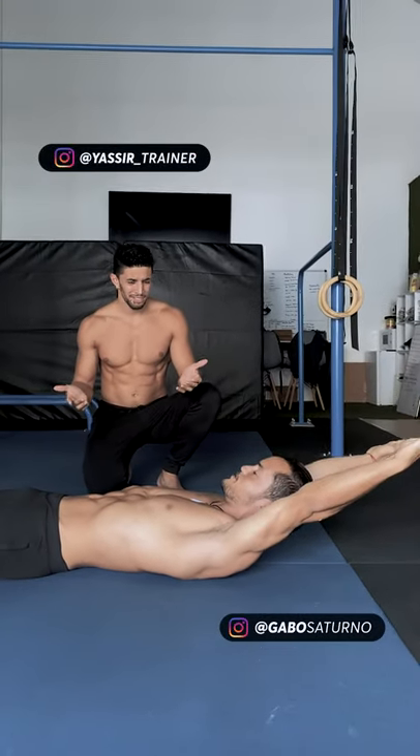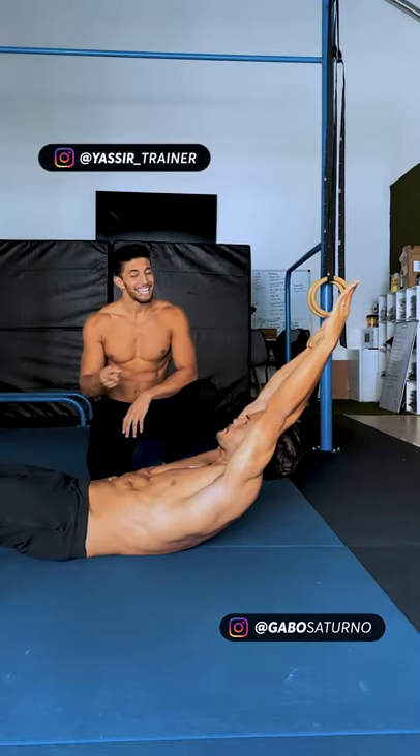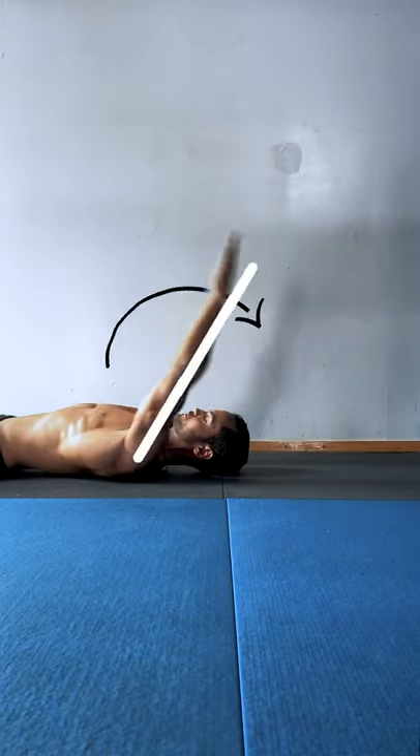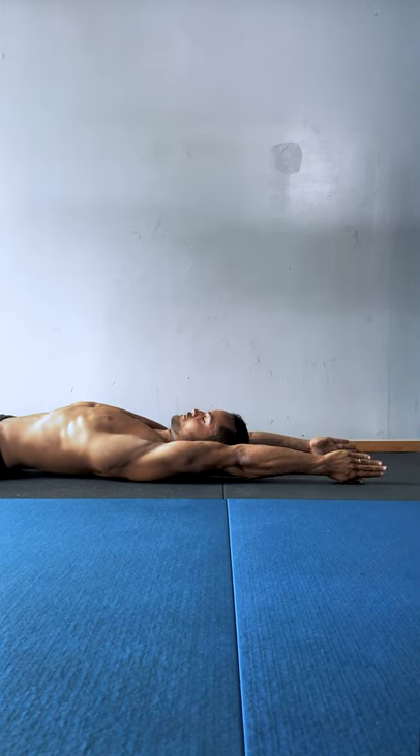What are you doing dude? I'm working on my abs bro. It's not a hollow body shape — now we're talking. Want to learn how to do this? We got you. Lay down, arms straight overhead, palms up or facing each other.